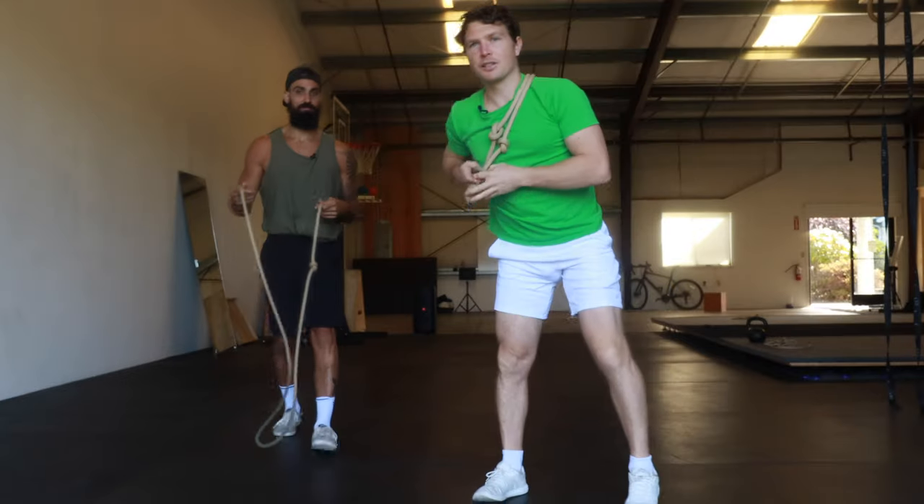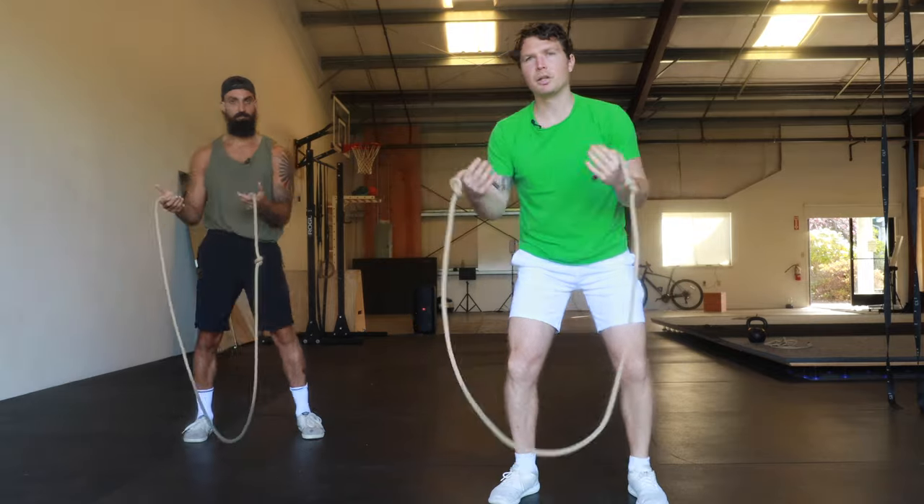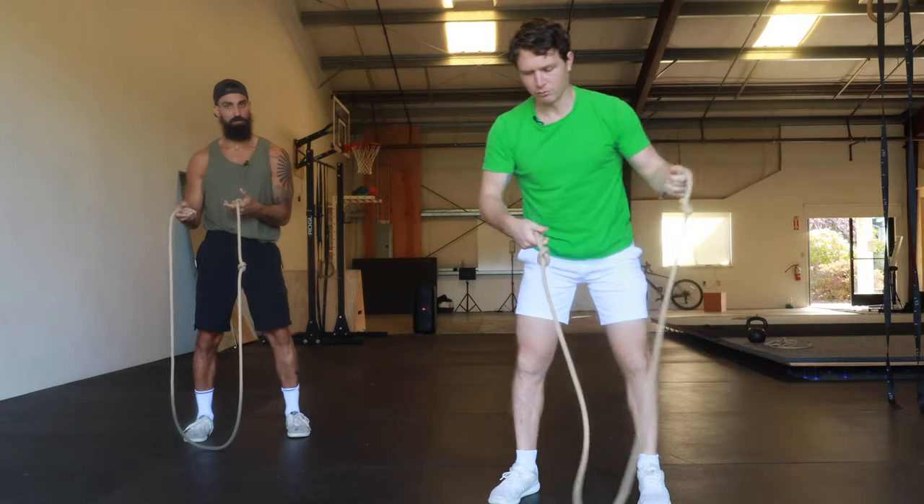This is the one that everyone wants to learn when they get into the rope. So hopefully you've got a rope — you could learn with a skipping rope. A Rope Flow rope will give you a bit more feedback because of the weight of it, but you could absolutely learn it just with a jump rope.